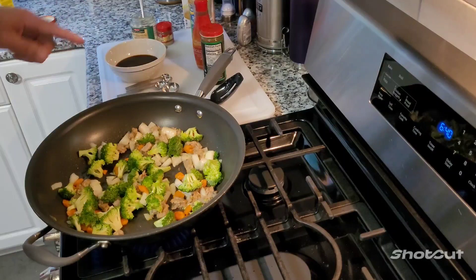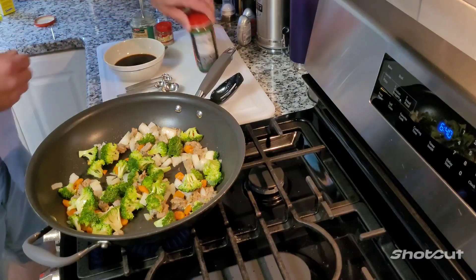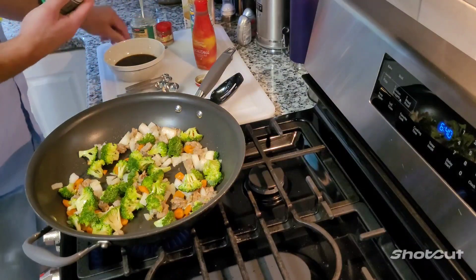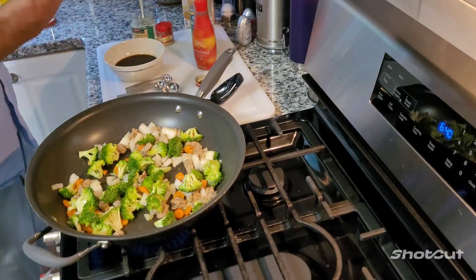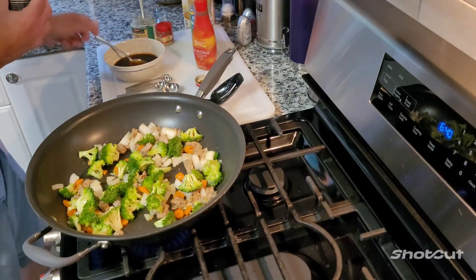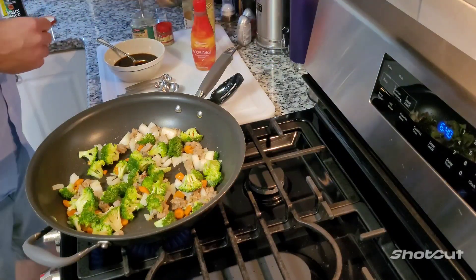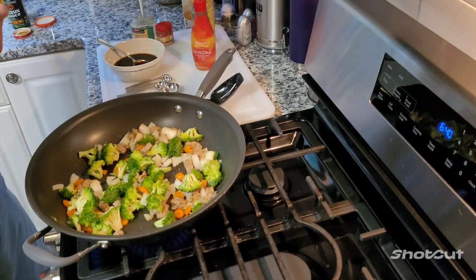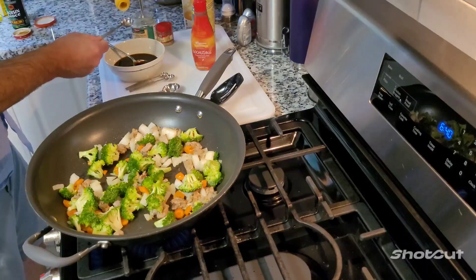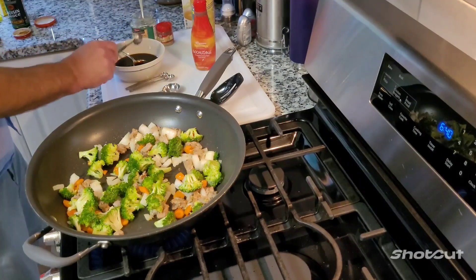Now the sauce for this. I got about a third cup of soy sauce in here. I'm going to add some hoisin sauce - it's got a good flavor, it's kind of a little thick, so I'm going to do like one big spoonful of that. Now I'm going to add some sesame oil. Sesame oil, that's strong stuff, so go easy on that - maybe just like a teaspoon. That's pretty strong stuff.